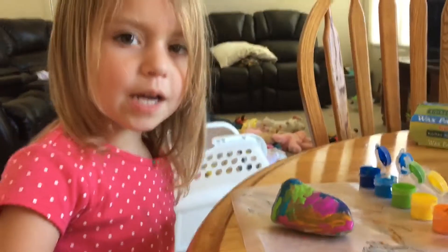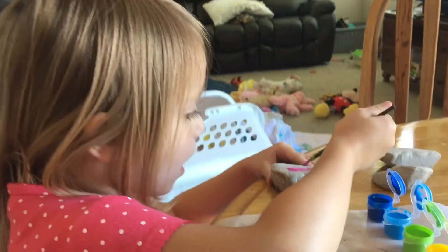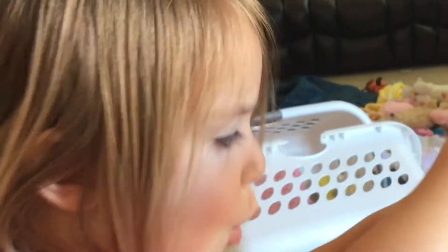I done put it in my log. Pink. Blue. Orange.